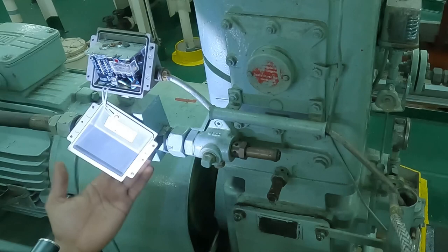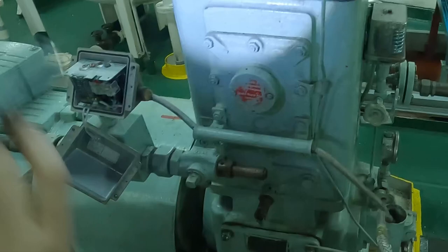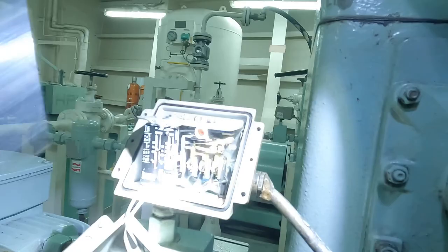Here you can see we have lowered the setting and we are monitoring the line temperature so that there should not be any casualty. At a certain point the alarm has been raised, and you can see the water high temperature alarm has been activated.